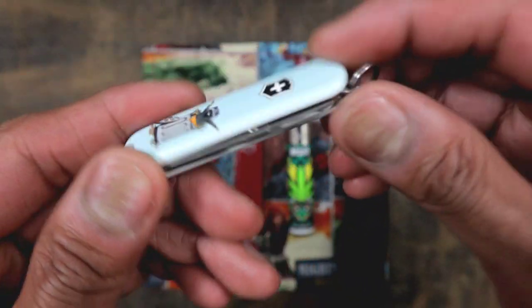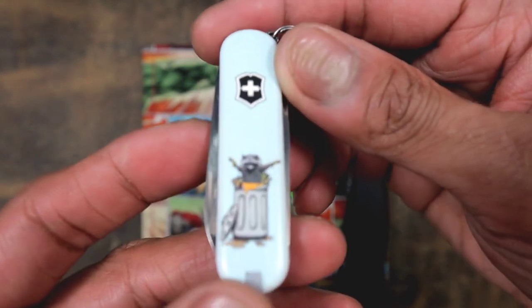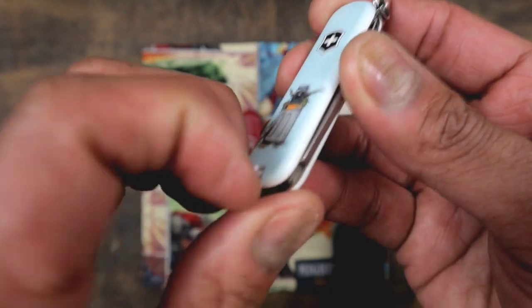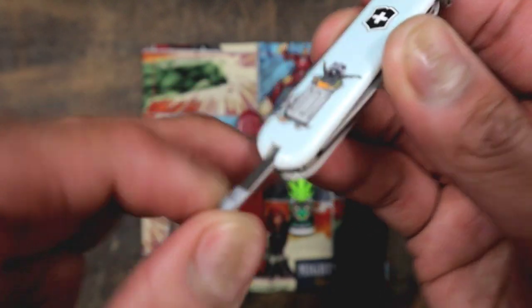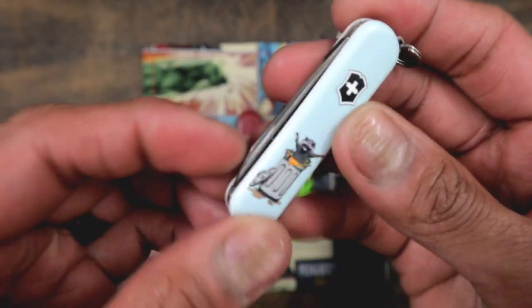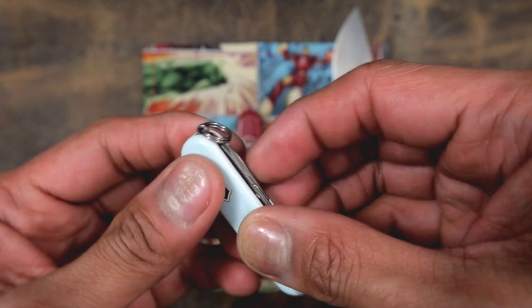This is the backup SAK right here — the Trash Panda edition, Smoky Mountain Knife Works exclusive. Check that out — got the toothpick, and your typical knife, your file, and your scissors.